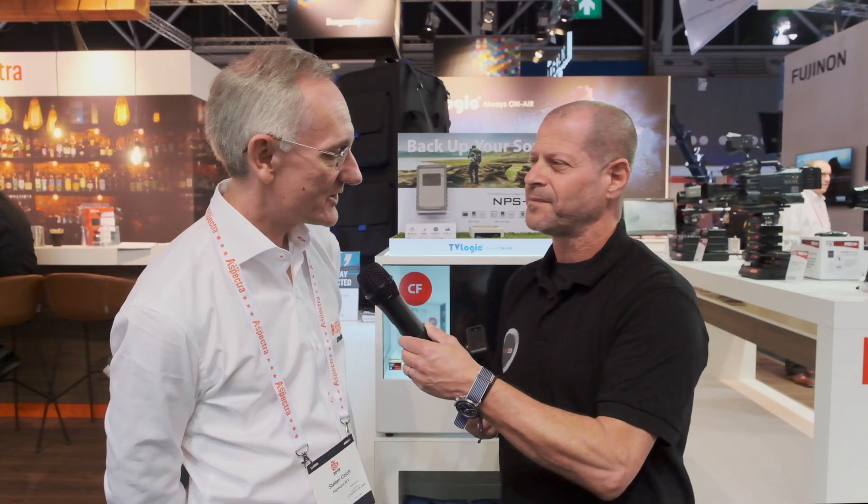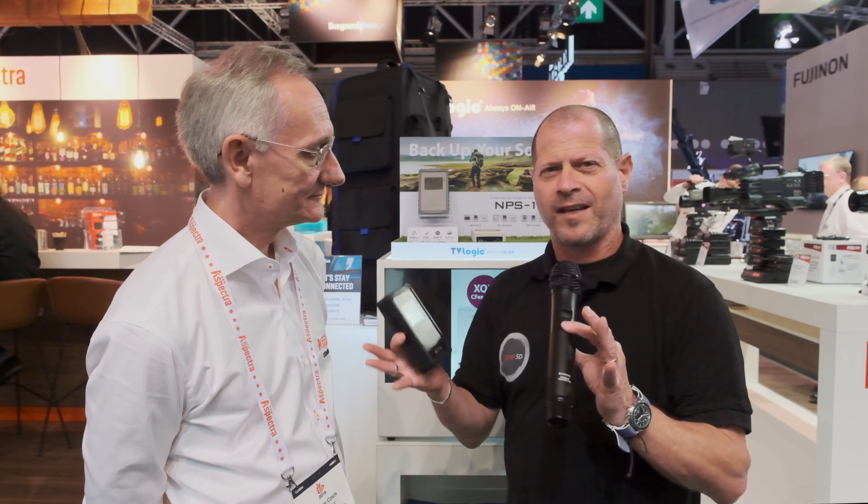Here we are. What is it? It's a storage device, so you can rapidly back up your files from a camera. It means you can have a very secure copy very quickly and you can then, if you wish, reuse the cards. Okay, that was a real summary.